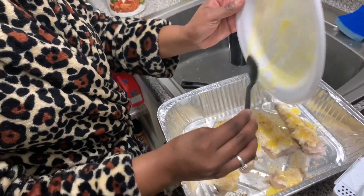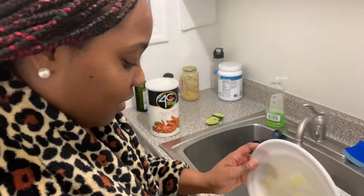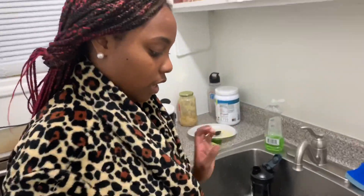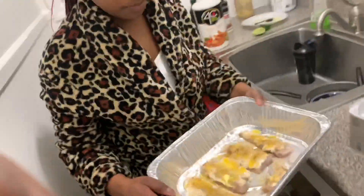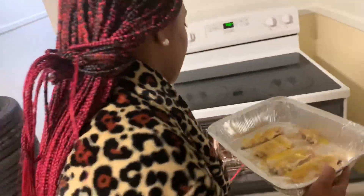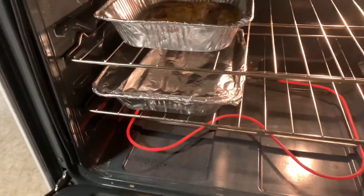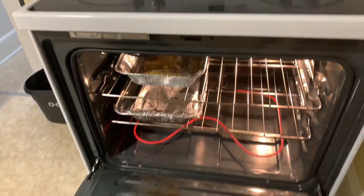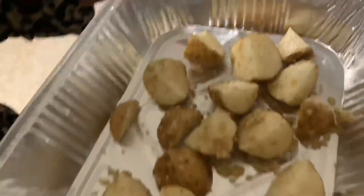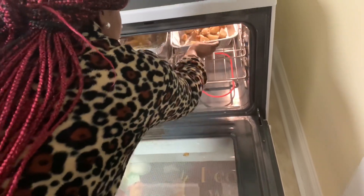After you do that, you sit it in the oven and let it cook for 25 to 30 minutes. I'm also going to put in my potatoes that I showed you guys I seasoned. Awesome.